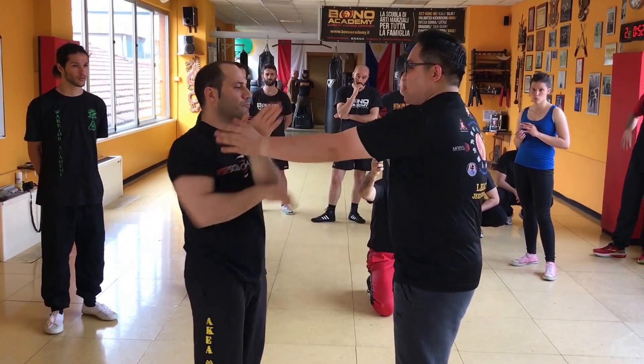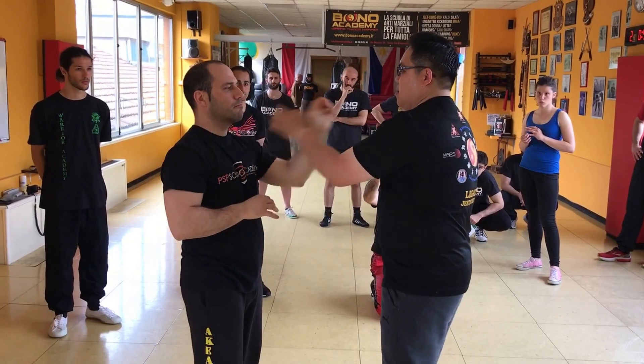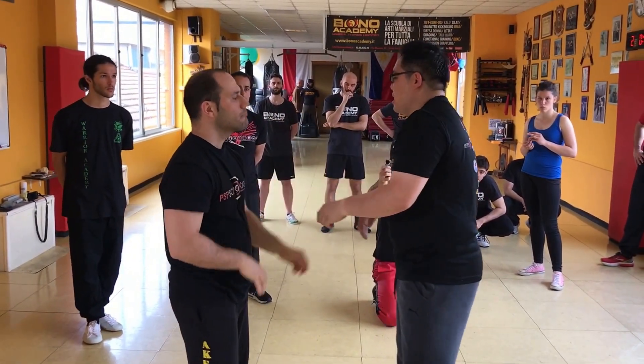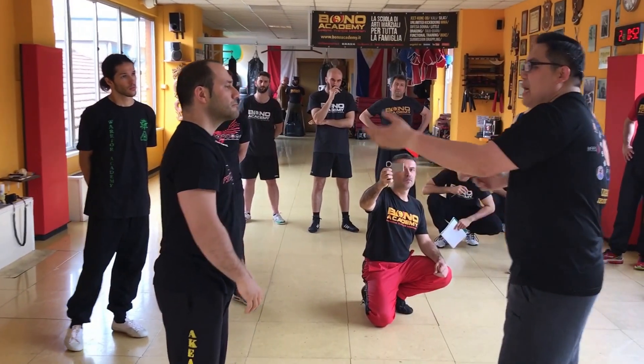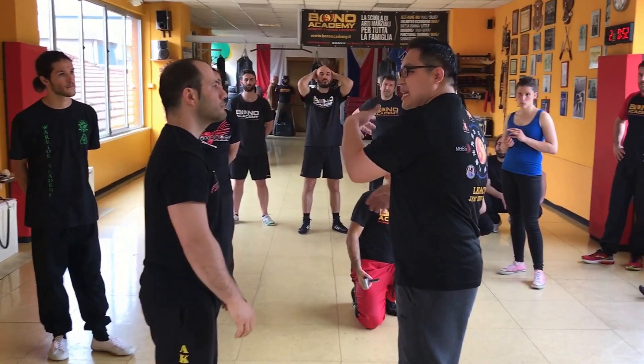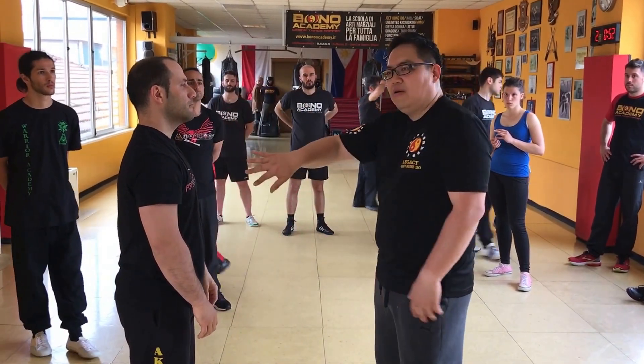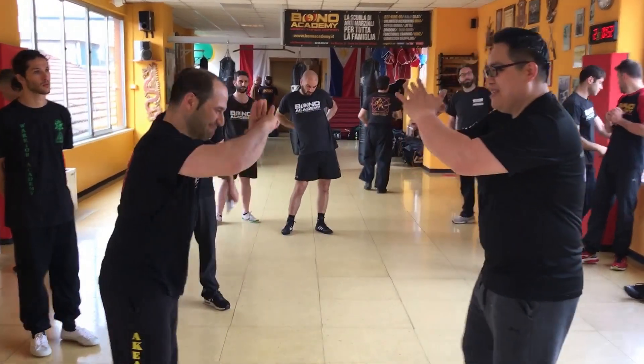Everyone understand? It doesn't matter which side starts or which side takes it, but once the other side takes it, then you respond back to the flow. All right, let's begin.